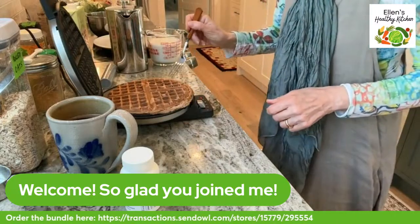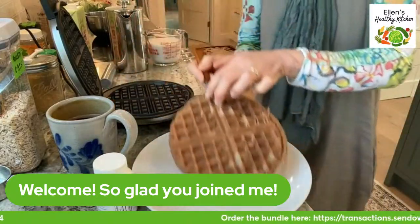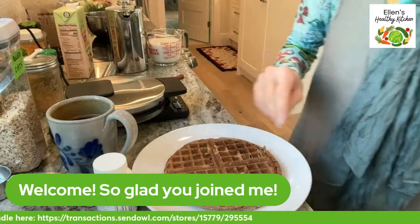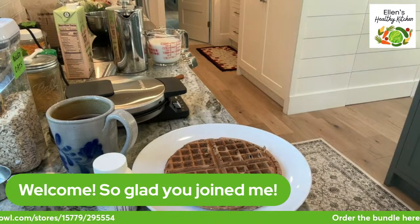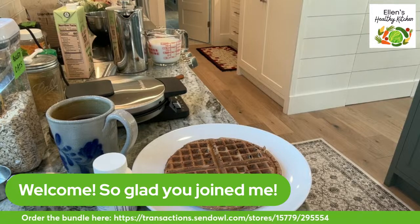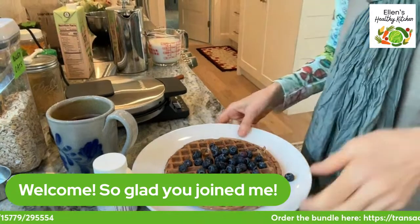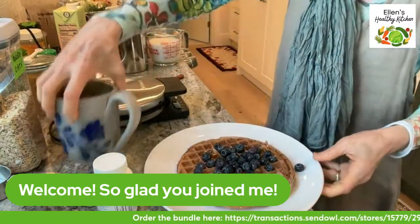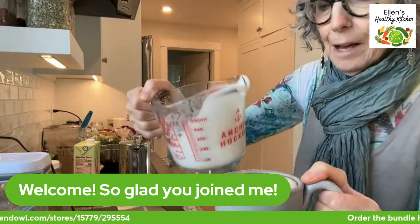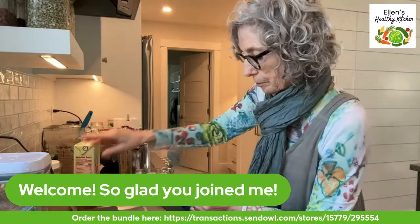My waffle is done - perfect! I'm going to take it out, beautiful. I'm going to leave it plugged in to make the rest of the batter in a bit. I don't put butter on mine but I'm adding blueberries and maple syrup. How beautiful is that? I have my coffee - I'll pour my frothed milk in. How lovely is that! I'm adding a little bit of cinnamon to it.